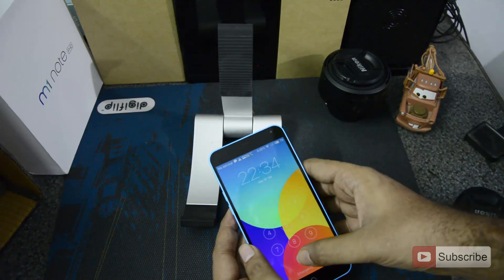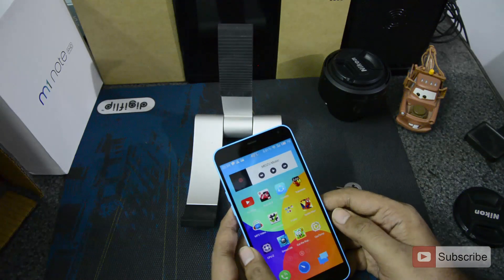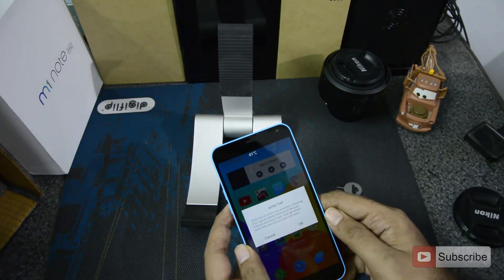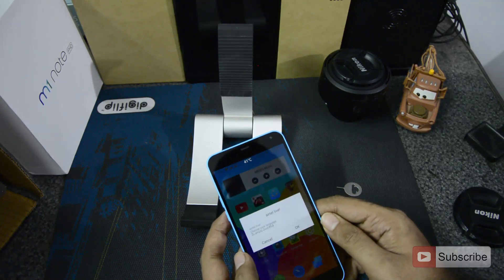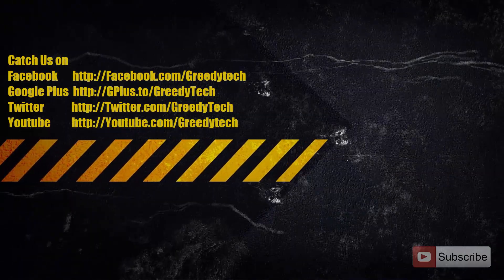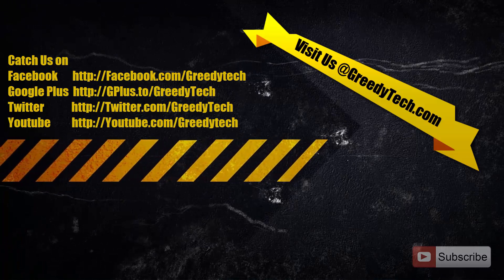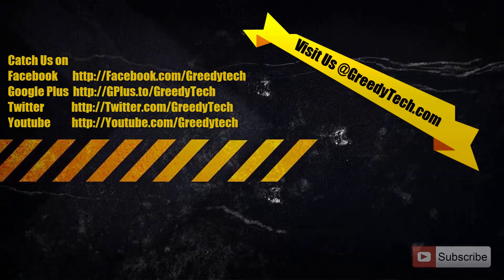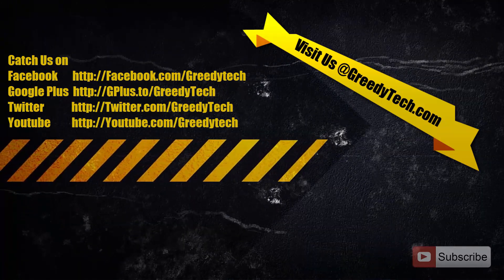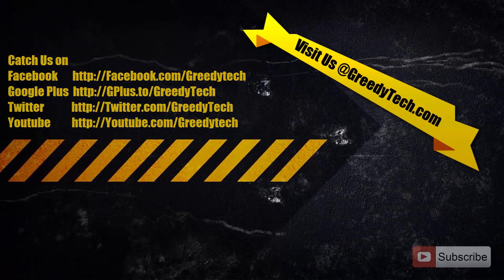Let me just turn on the device. So there you have it — I have network coverage. That's it guys. Thanks for watching the video. If you have any doubts, please let me know by commenting below this video. And if you found this video to be helpful, please give me a thumbs up and share it with your friends. And please subscribe to my channel to see more videos just like this.